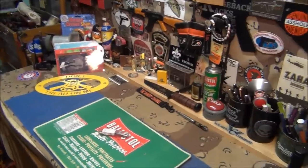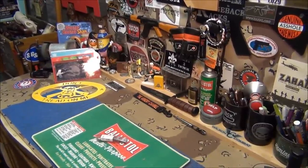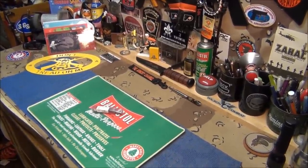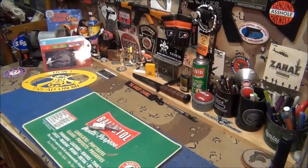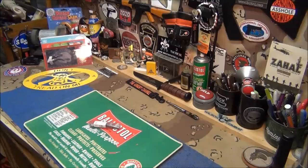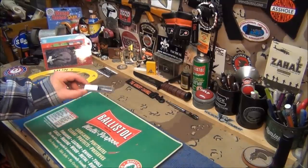Alright, time for a little education. Tadpole 696 sent me a really cool tool that every AR guy should own, especially if you're replacing your barrel or putting in an aftermarket bolt carrier group. Thank you Rich - this is not cheap; I've been pricing them for two months thinking about getting one, and you had one shipped here. I really appreciate it. You can get these from Brownells.